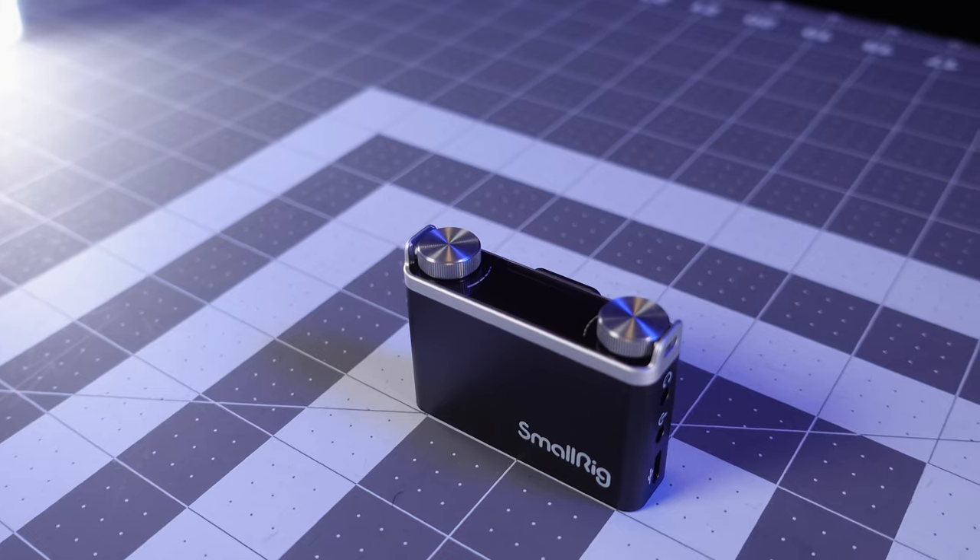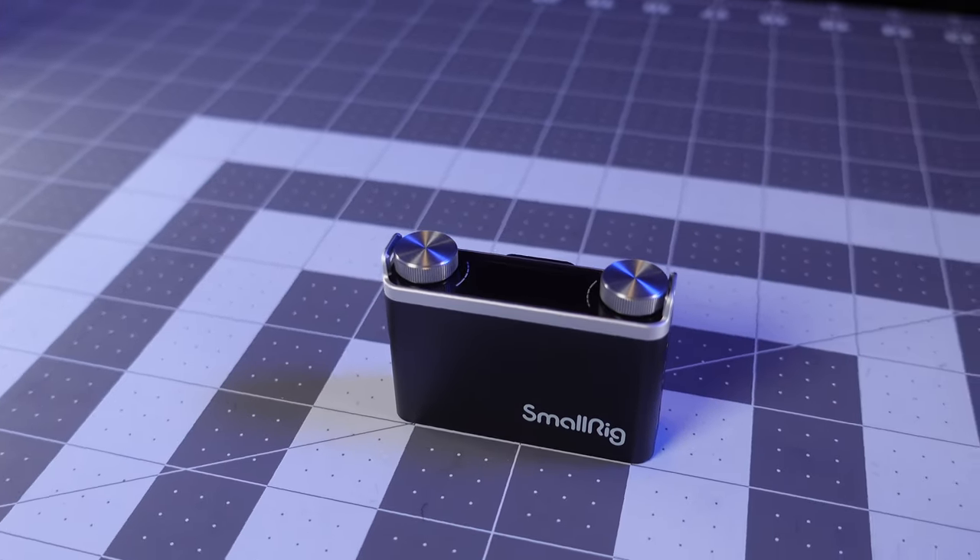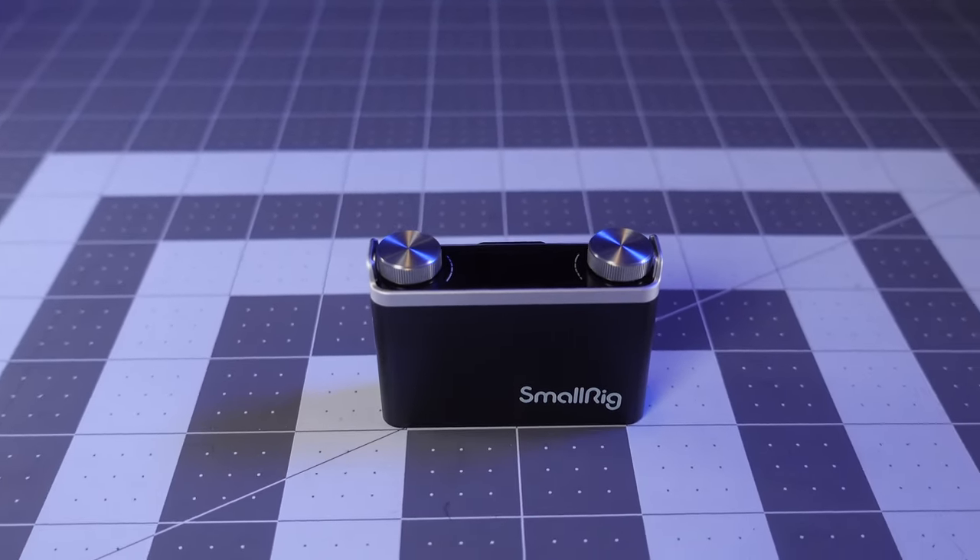This is a standard setup where you can use channel A and channel B at the same time and record two tracks. You can also record a single track on the right side. This is a mono lavalier microphone, so you record it on a single track, then duplicate it in post-production to create stereo.